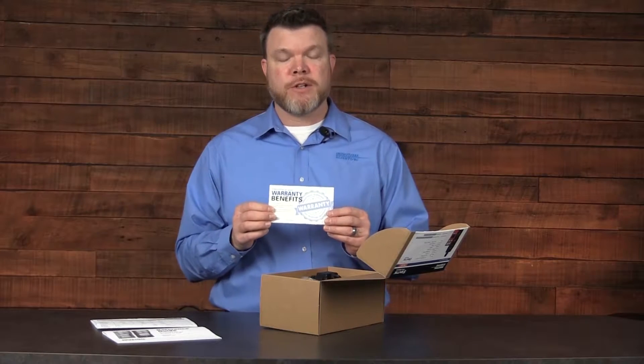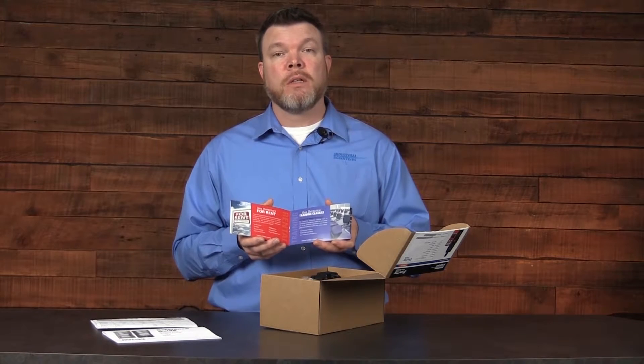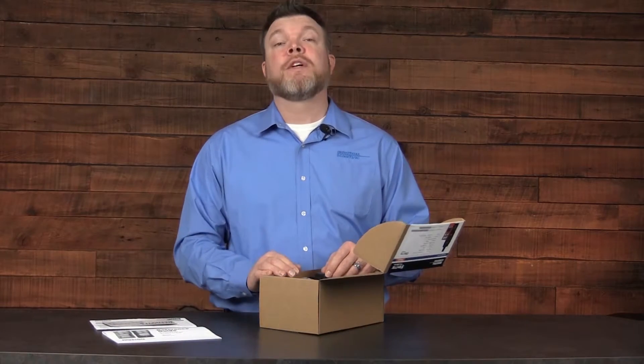The third piece of documentation that you'll find is a warranty information card. It's also going to illustrate certain benefits and features that the company has to offer, like training or rental information classes. Don't forget to go online and register your instrument when you do get it.